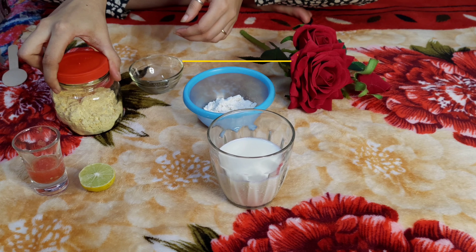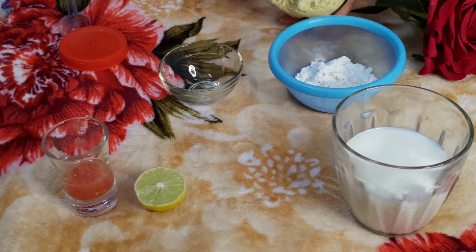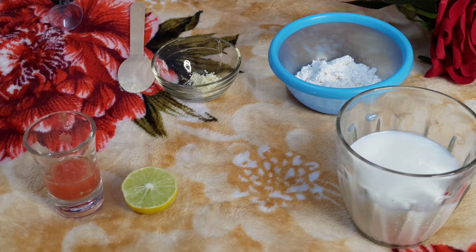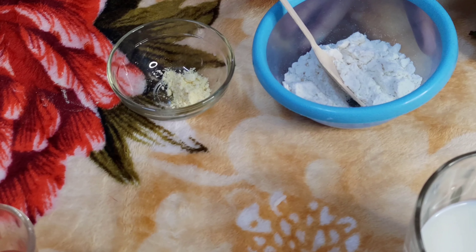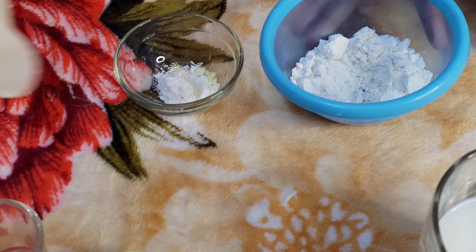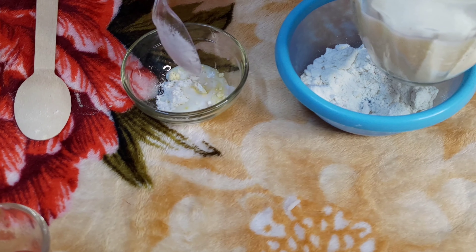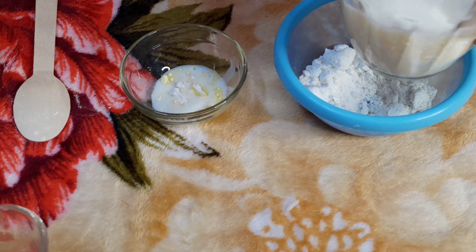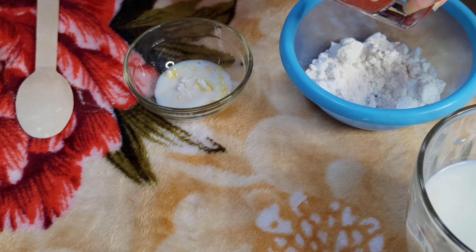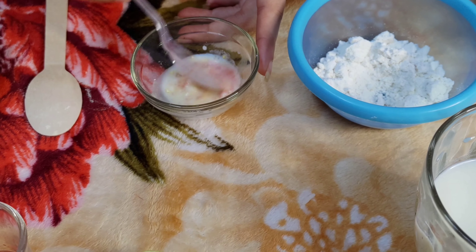So let's see what each pack will do. The first pack uses basin. I am making a little bit just for my face — if you want to use it for full body, hands, or a pound, you will need to use more quantity. Next I have added maida, then a little milk, and I have added tomato juice.